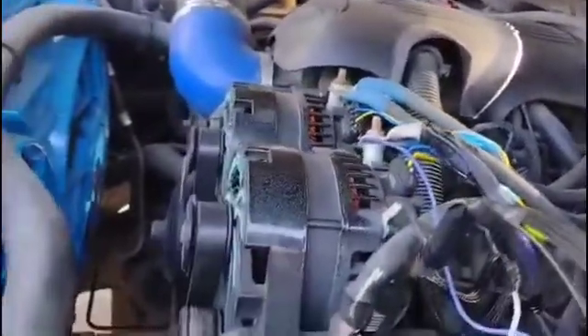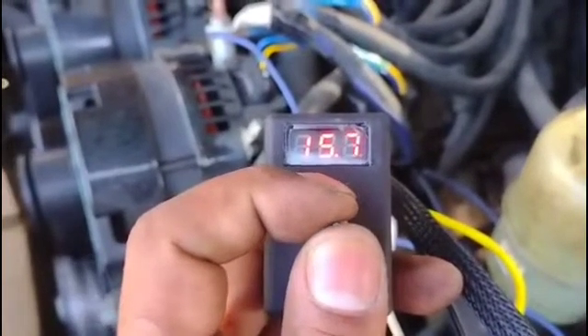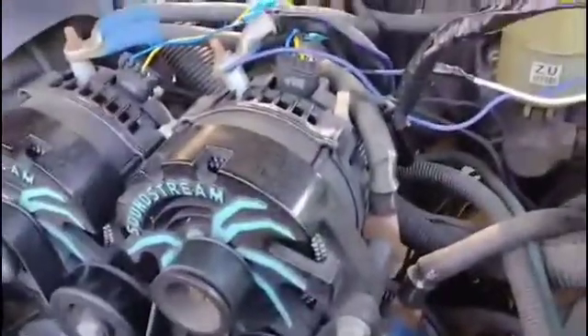I have tested it on up to 3 alternators with no problems. So yes, it does work with 2 and 3 alts. I've got a lot of questions concerning that, so I wanted to test it out.